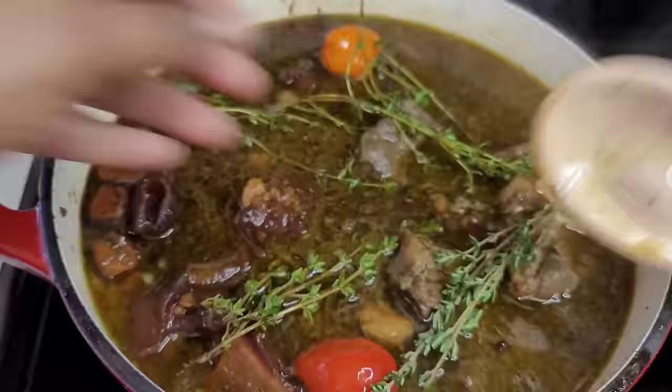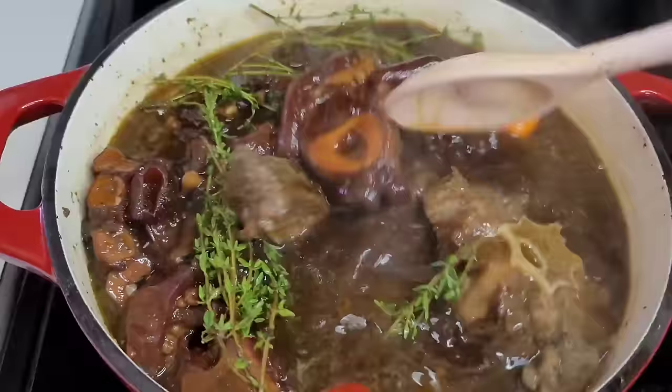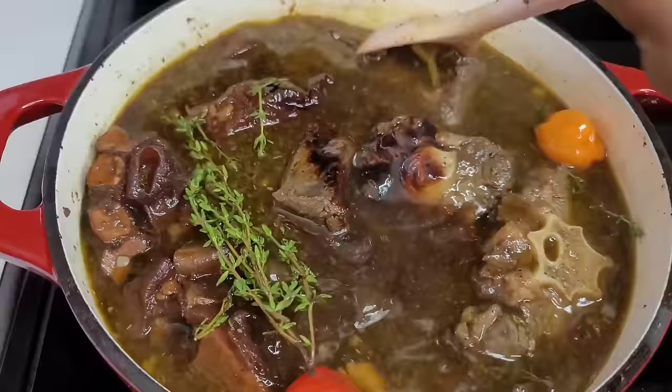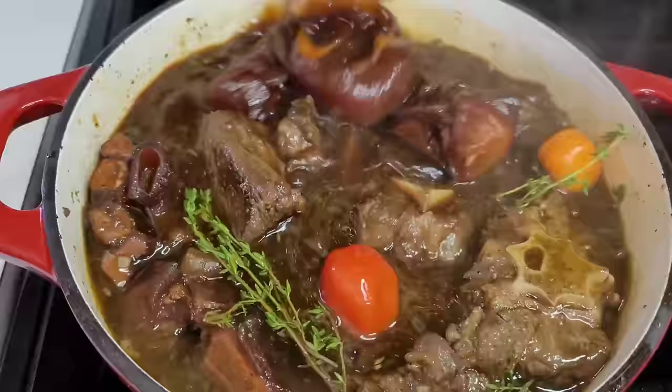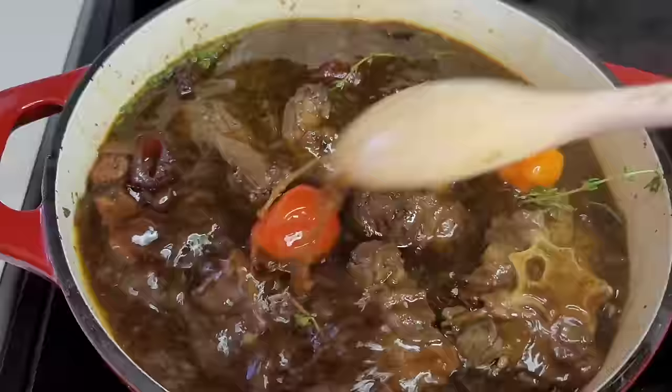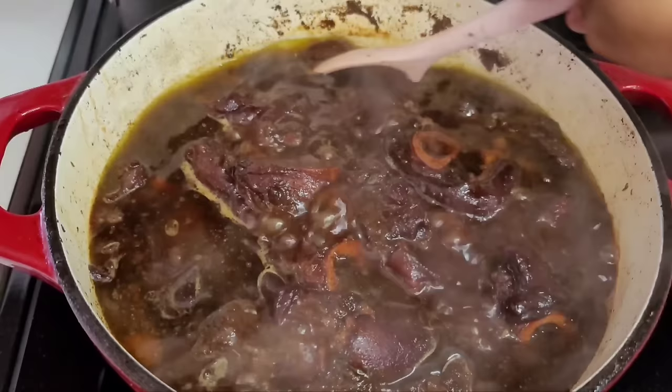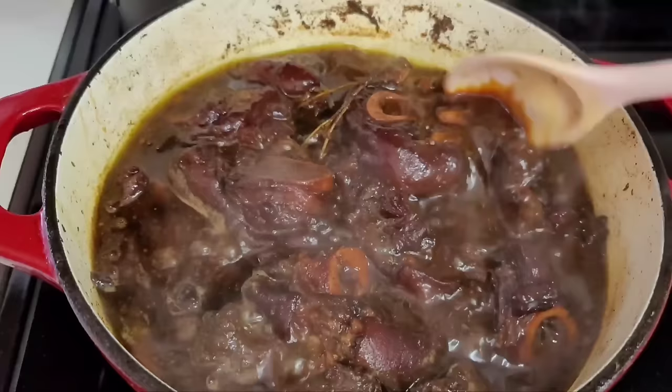You want to cook this on low heat so that your liquid doesn't evaporate too fast, forcing you to keep adding water, casrip, and seasonings. If you cook it on high heat, your liquid will evaporate faster and you'll have to keep adding things, which will mess with the way your pepper pot tastes — and you don't want that.